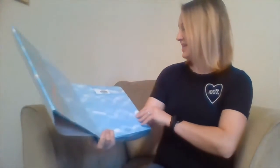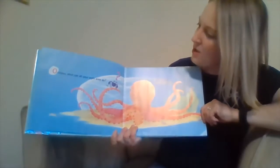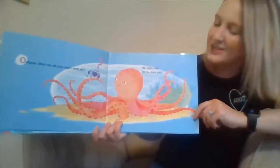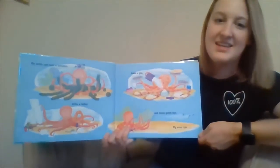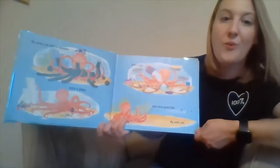In My Octopus Arms by Keith Baker. Octopus, what can all your eight arms do? Oh, little crab, let me show you! My arms can knit a sweater, write a letter, bake a pie, and wave goodbye.